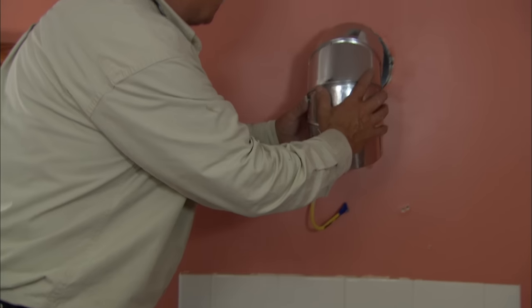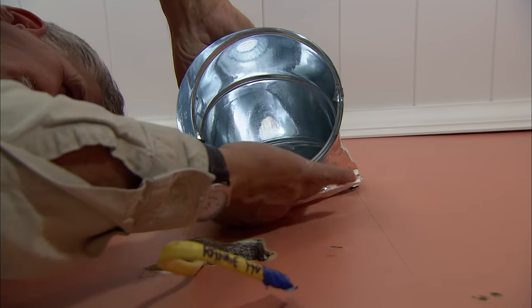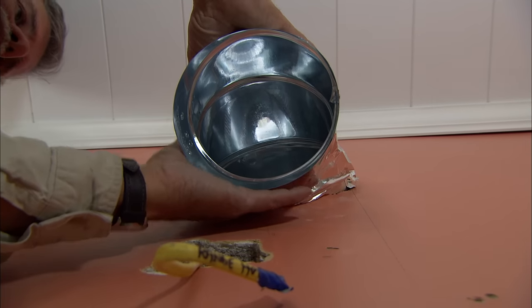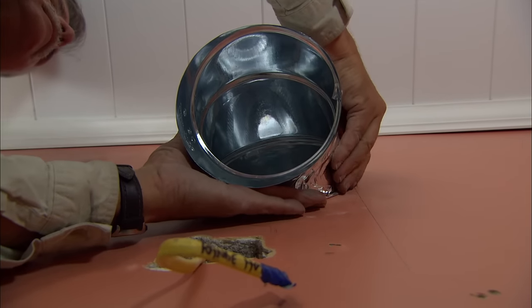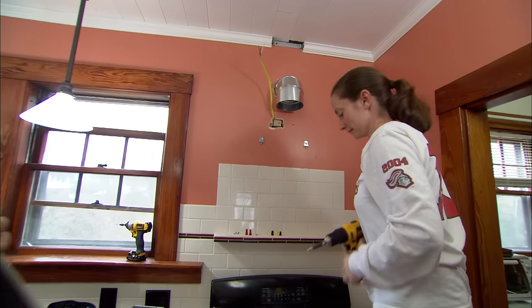Connect the remaining pieces of duct with more foil tape and attach the brackets that will hold the range hood to the wall. Once the mounting brackets are all installed, you're ready to hang the hood.